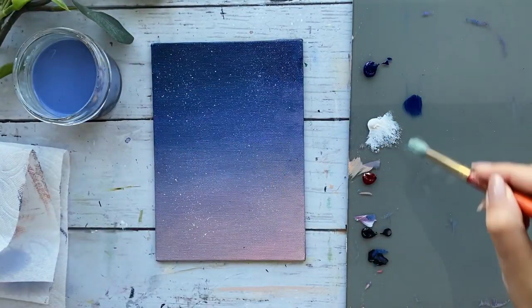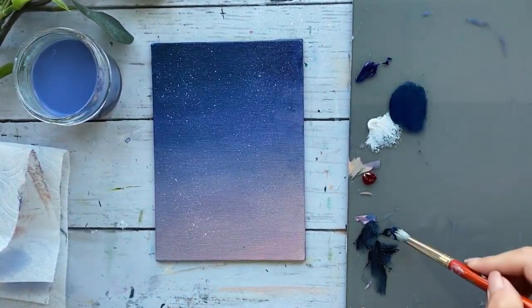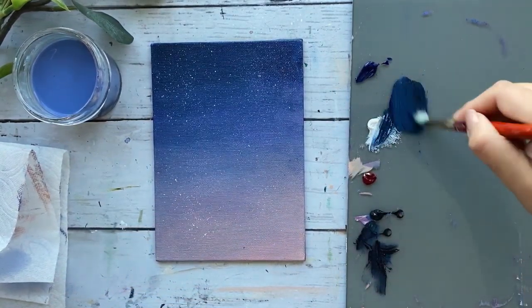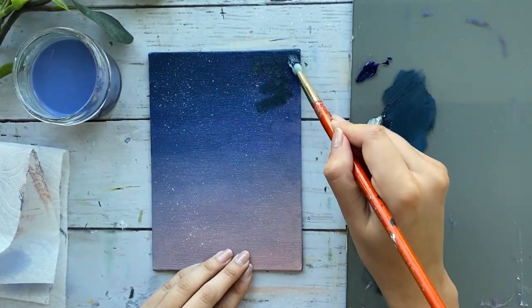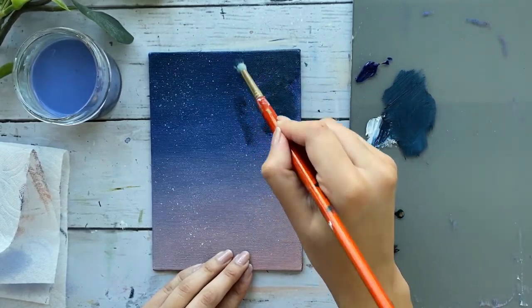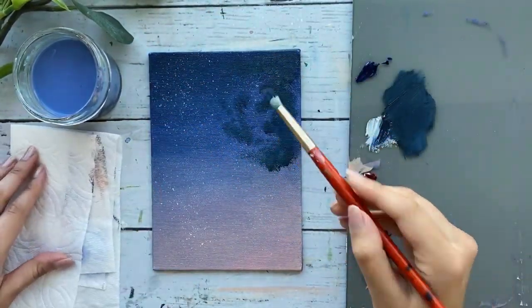To begin with our darkest layer, I am mixing some phthalo blue, black, and white. Looking at the reference picture, I am just mapping out where my darkest shades go, lightly tapping my brush on the canvas. I will be changing up the composition slightly from the reference picture, just filling it up accordingly to the size of my canvas.